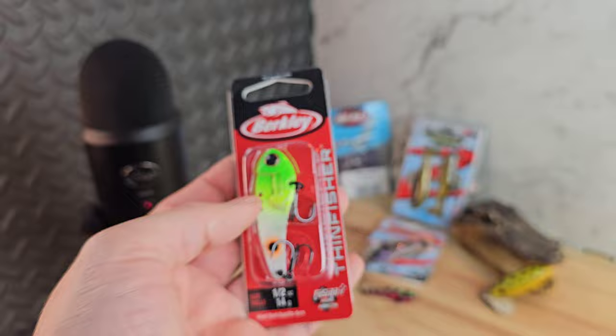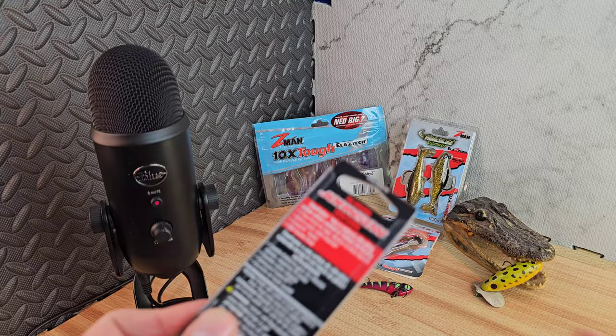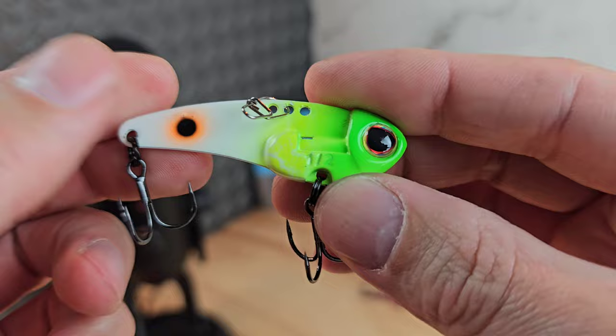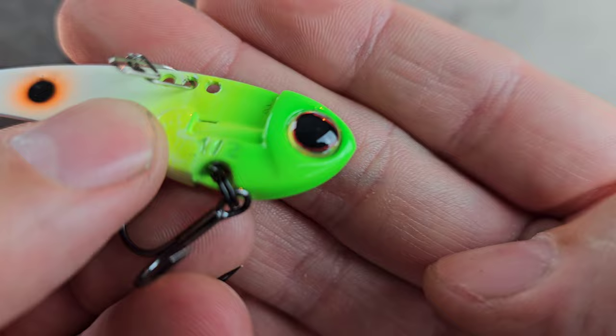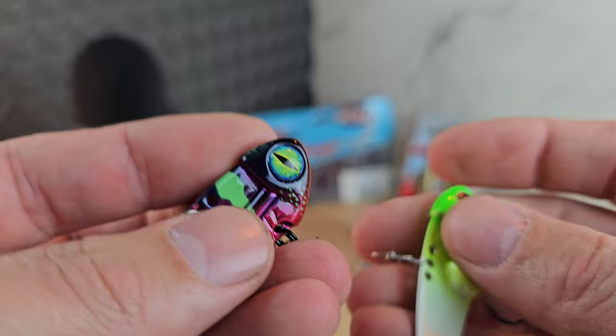I also picked up another color — this one is called Sublime. I really like chartreuse colors, they always seem to do the best for me with blade baits, like the fire tigers and stuff. Let's crack this sucker open. Really awesome paint job — it looks like they spray-painted it white, then hit it with a little orange dot, then a little black dot over that, with some chartreuse.